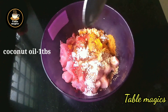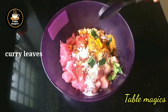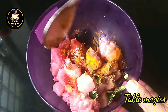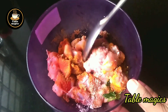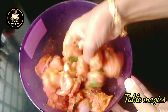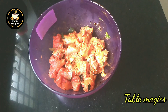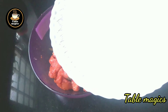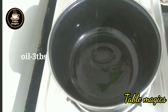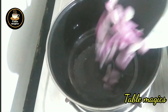Add sauce and mix it. Mix it with a spoon.